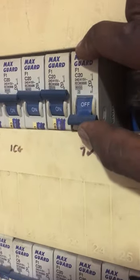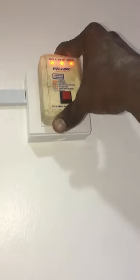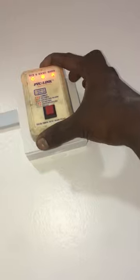After done connecting the wires, turn on the MCB. Use the socket tester to test the socket, and the socket is working perfectly fine.